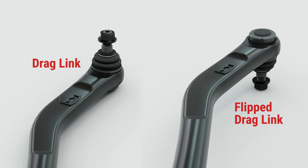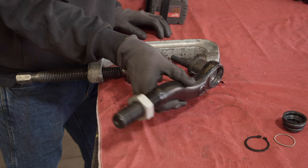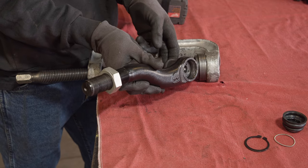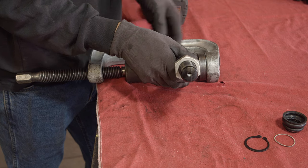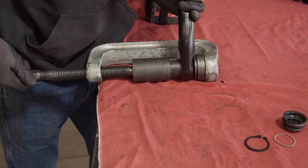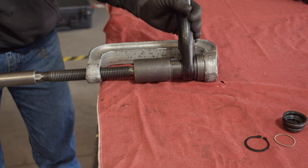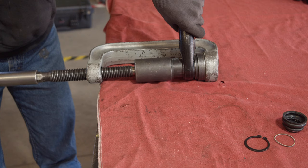On the drag link, the ball joint on the bent end will face up, as shown. The flipped drag link will have the drag link bend oriented in the same way, only with the ball joint facing down. With the ball joint oriented properly and the alignment pin lined up with the groove, press the ball joint into the tie rod using the ball joint press. Make sure that it seats all the way — take your time and make sure everything is aligned so that you do not damage the ball joint or the housing.